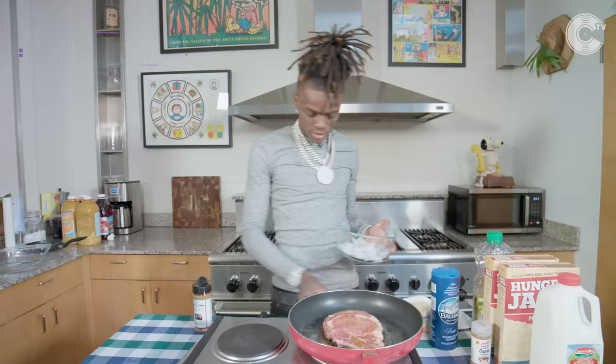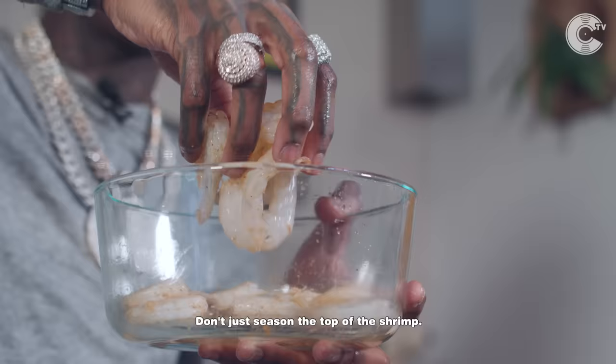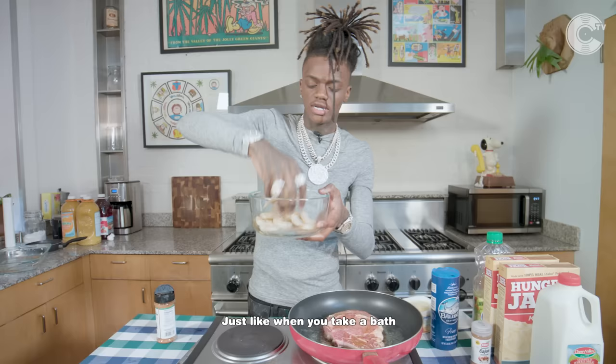I'm going to wash the shrimp off a little bit. Same thing with the shrimp — Cajun. Don't just season the top of the shrimp; make sure that shit gets everywhere. Just like when you take a bath, your dirty ass needs soap everywhere, so make sure you put seasoning everywhere.